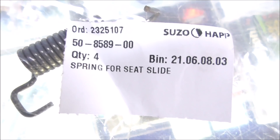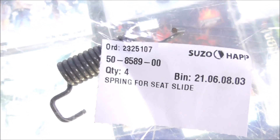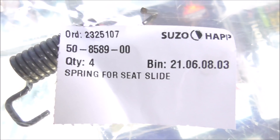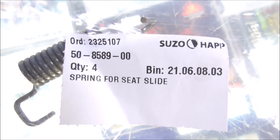You can't order them directly from Hap though because they've got a minimum order. Since we're a shop we buy a bunch of stuff at one time, so we can order four or five of these no problem, and five or six sets of these slides no problem. But if you just need one of them, if you go on eBay you can find people that sell them. So I'm going to go hold this up to the old slides and see if they look like they're the same length, and then we'll see if we can get that spring finagled in there.